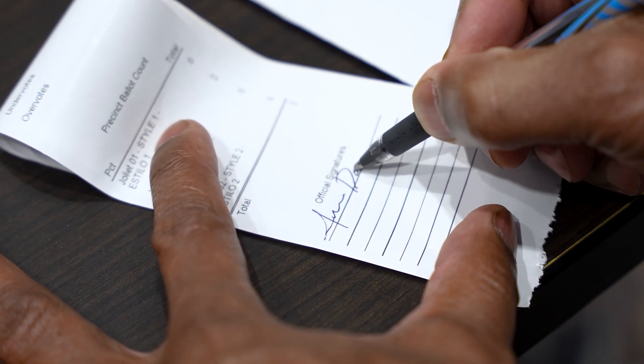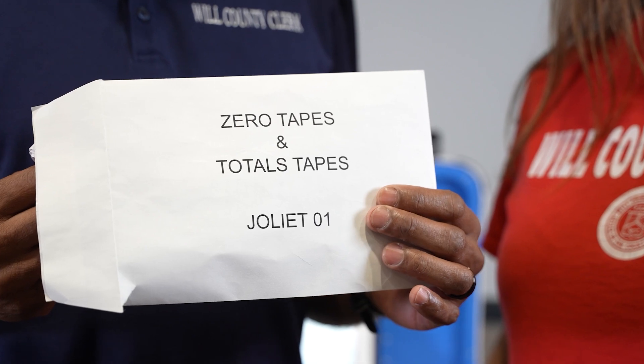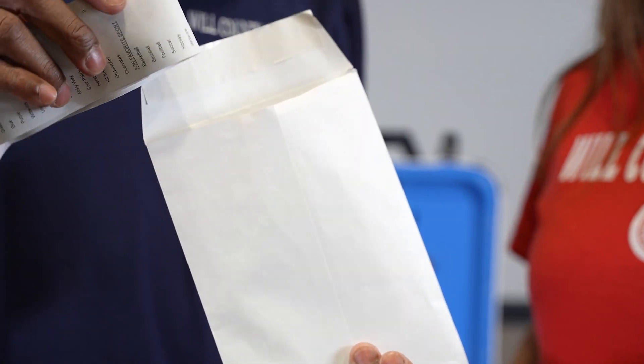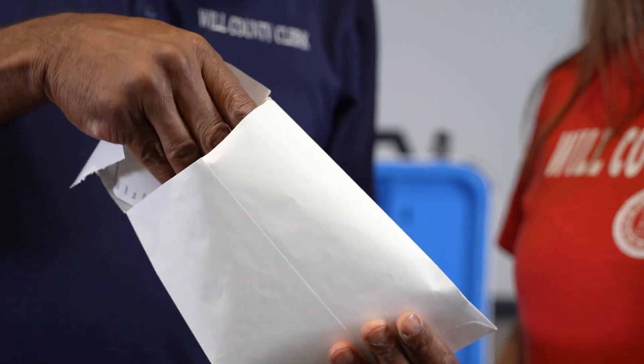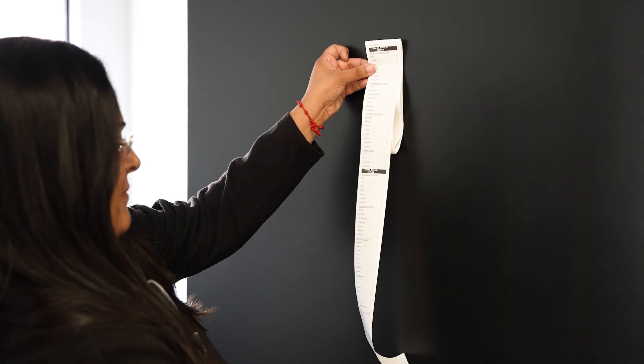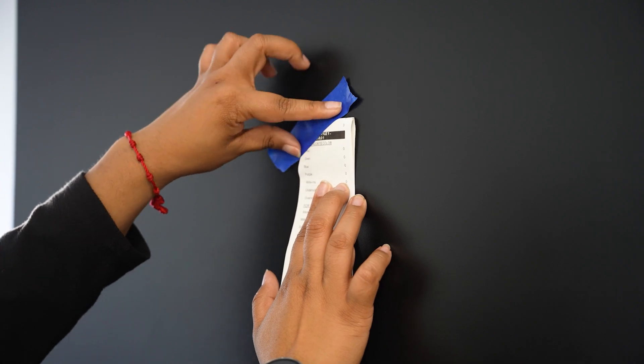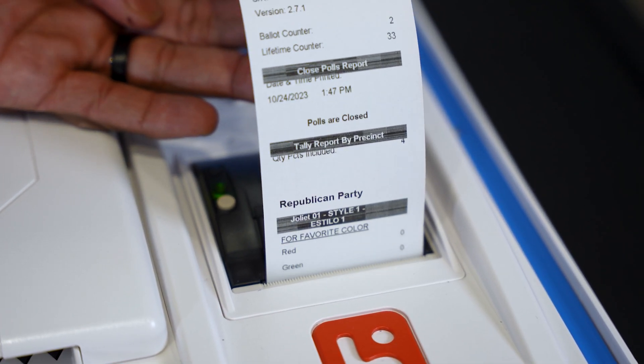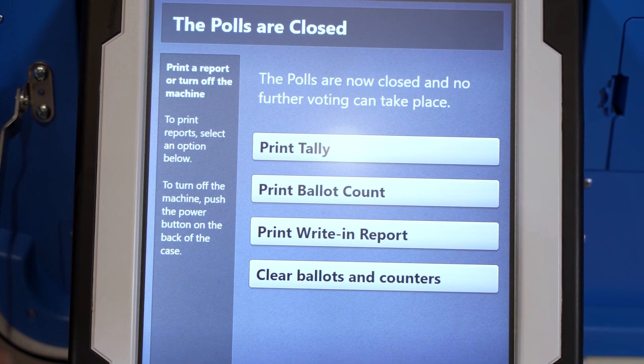All judges must sign the first results tape. Place the signed results tape in the white envelope from the clear document pouch attached to the orange provisional ballots bag. The second tape should be posted on the polling place door.